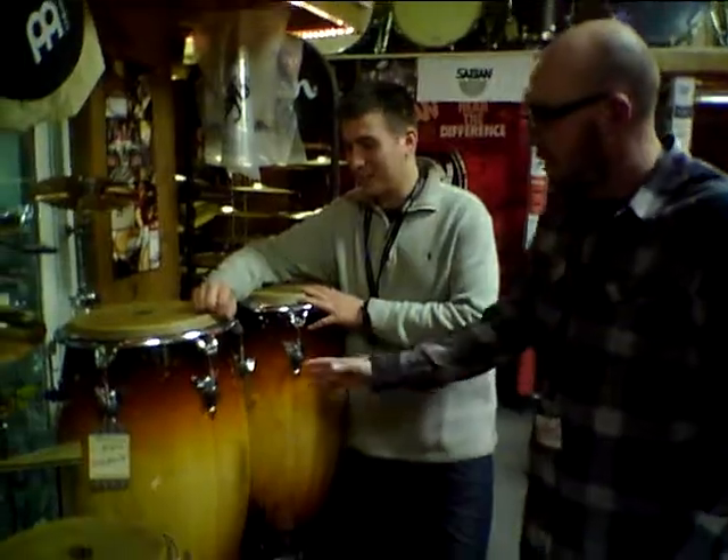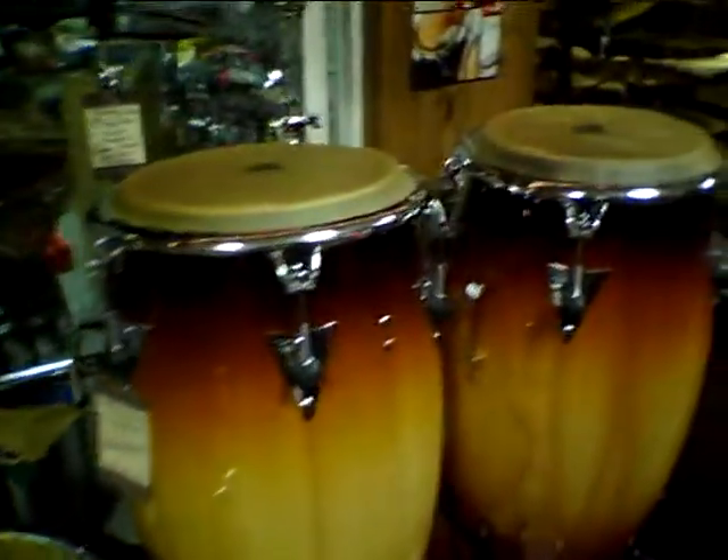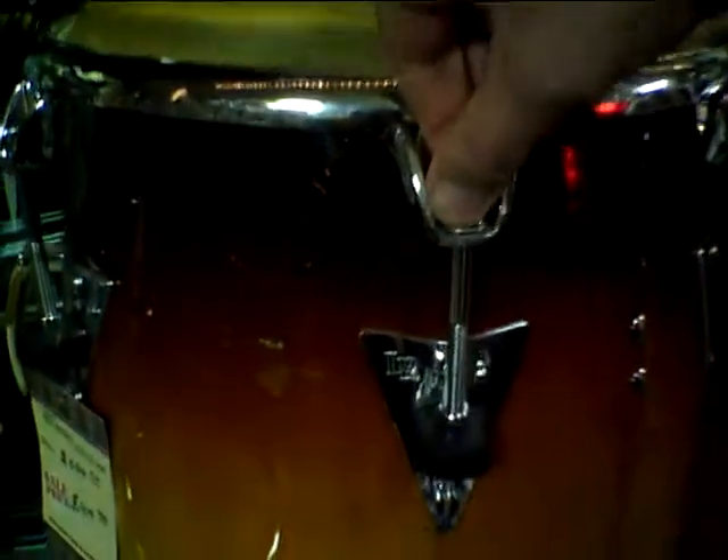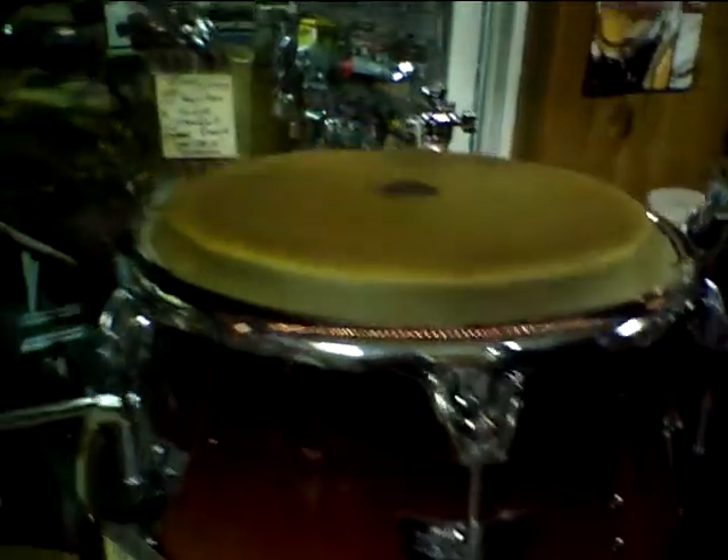And today he's going to be demoing the LP Classic Top Tuners. The rims feature the comfort curve with the top tuning — so you don't need the wrench down here. You just tune them up just like a regular drum.